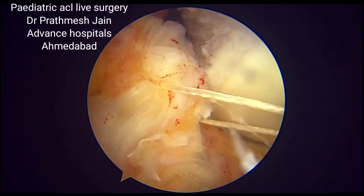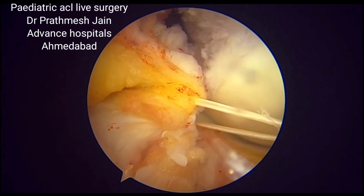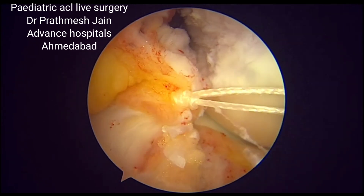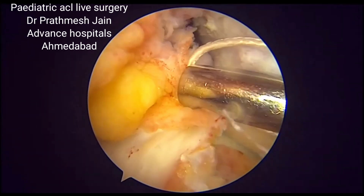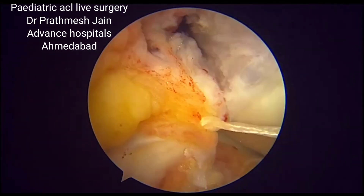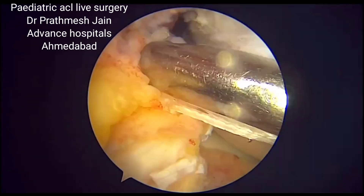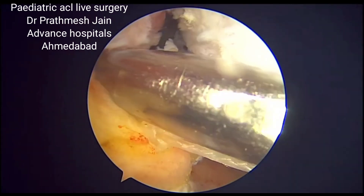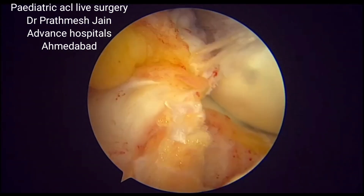Another very important aspect of this graft is that it also acts as a Lemaire procedure. By rerouting it and bringing it anteriorly from the posterior aspect, you are effectively creating a lateral extraarticular tenodesis as well, giving very good stability on the extraarticular aspect.